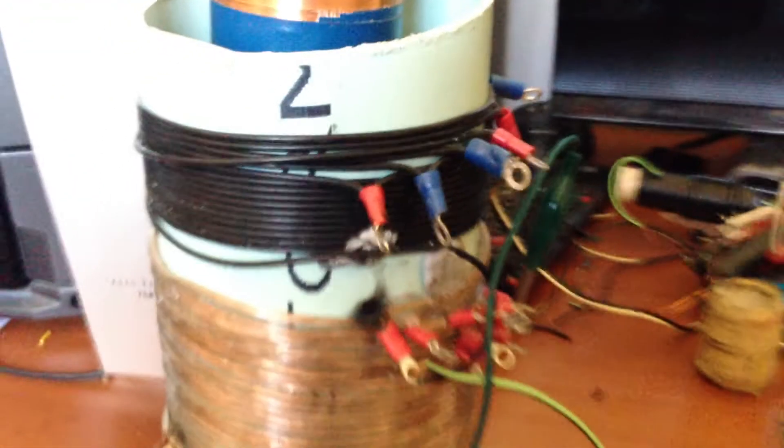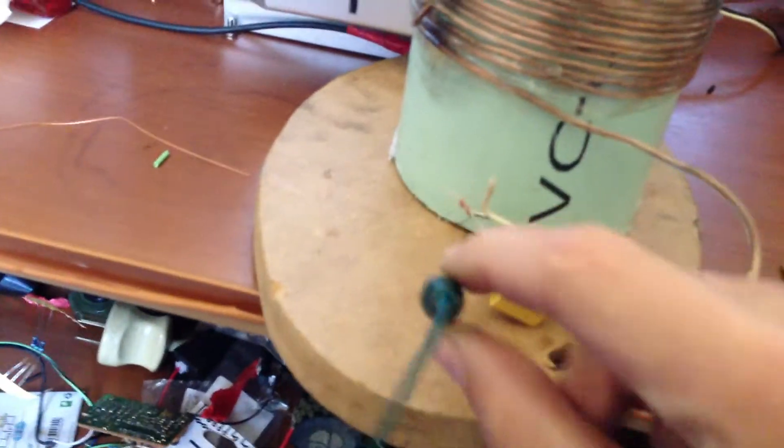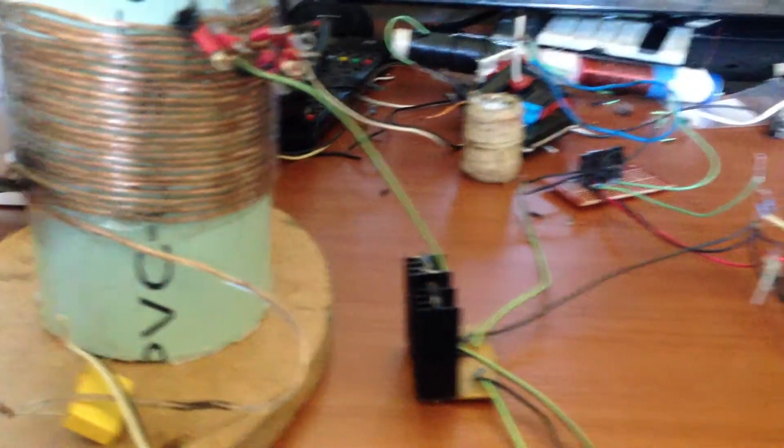It's not tuned for that — there we go, it's working. I can tune it to work there and the arcs are more stable, but they're not as big. Yeah, it's working.